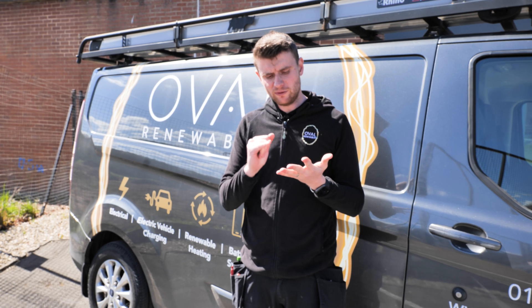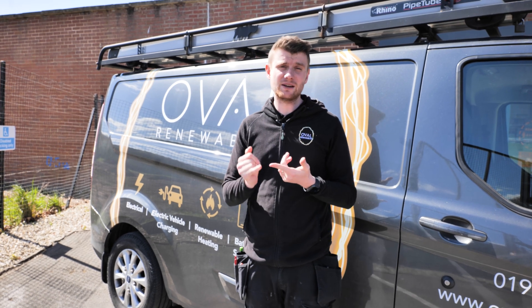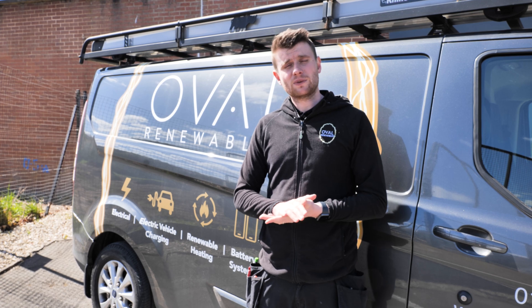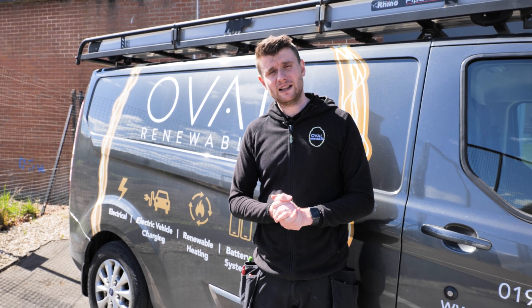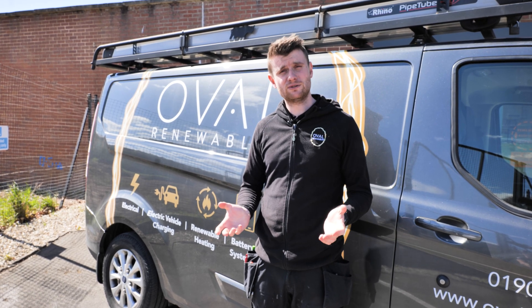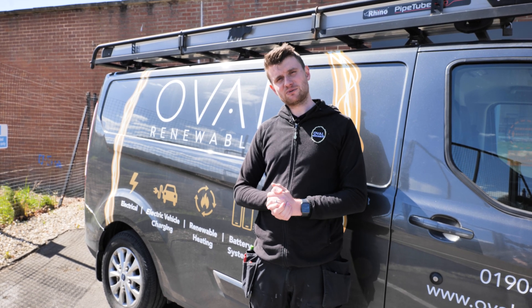That's part two all wrapped up. We've covered the SolarEdge system briefly, looked at the Sonnen battery system with the app, revealed the costs, and had a look at the Eddy and the Zappi. If you've got any questions about this system please leave them in the comments. If you aren't already a subscriber and haven't hit the notification bell, please do — it really helps us grow. Thanks so much for joining us and we'll see you on the next one.